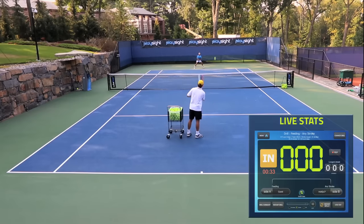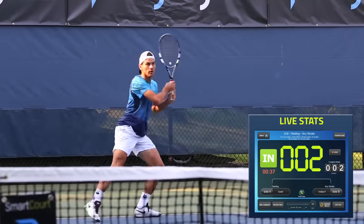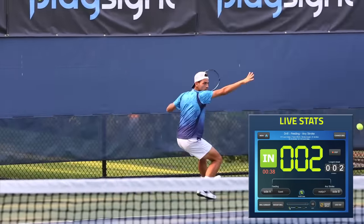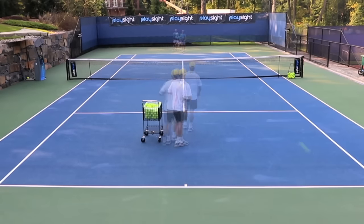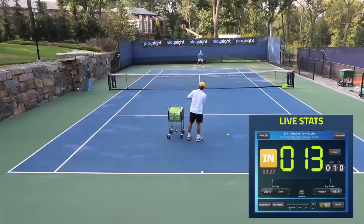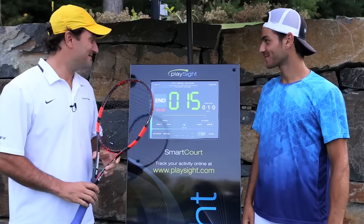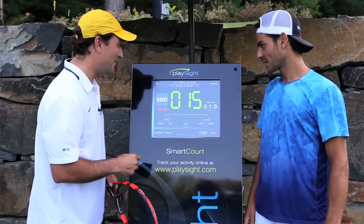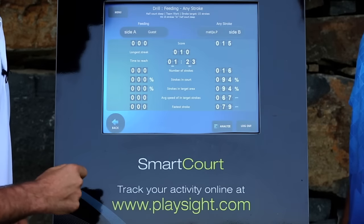Let's do it — X drill. Good. Excellent. Very nice. Alright Mattia, let's go see some stats. You did great. Longest streak, 10 in a row. You got 15 out of 16 attempts.